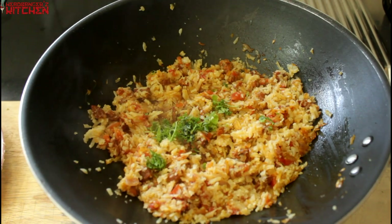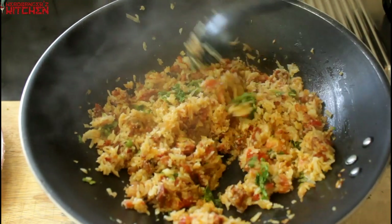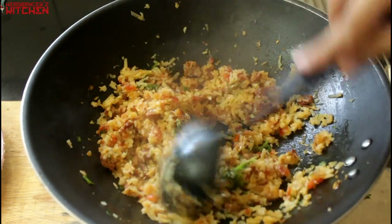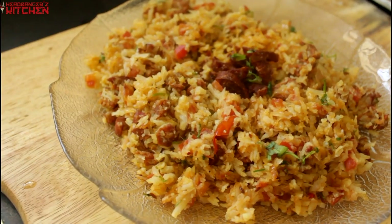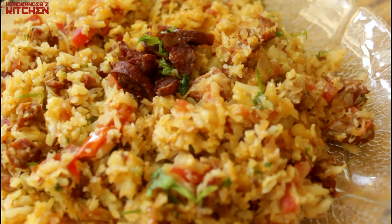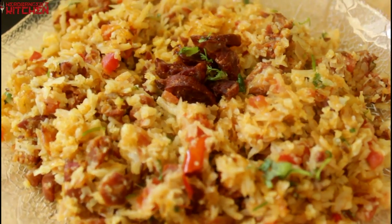For the final touches, throw in a handful of fresh coriander and give it another good mix. Since your cauliflower rice is already pre-cooked, you don't have to cook this for long — it's done in about two minutes. And there you have it, the cauliflower chorizo pulao is ready, garnished with some fried chorizo bits. That looks delicious! That's one down and one more to go.